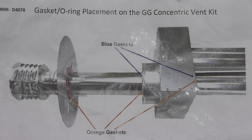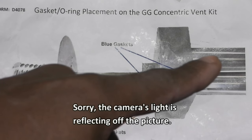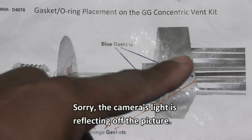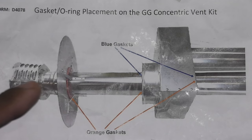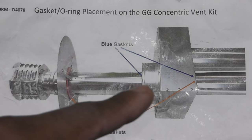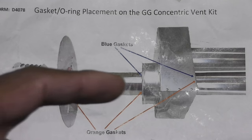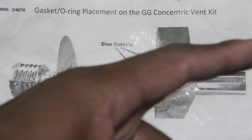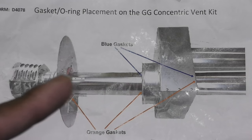Before I get started, I wanted to show how this concentric vent kit looks when it's all assembled. It starts with the heart of the system, the combustion air inlet box. That's the air intake pipe that connects to the back of the heater and also to the box. This is the flue pipe that goes through the box and terminates outside the building. There's the deflector disc, the 7-inch pipe, and on the end of that pipe is the air inlet screen. Air is drawn in here, goes into the intake, and then the gases are exhausted out the flue and outside the building.